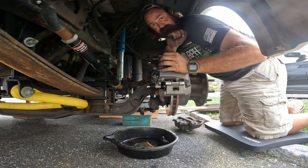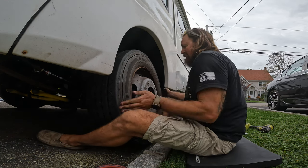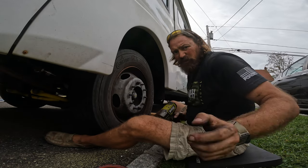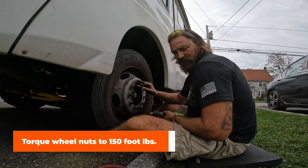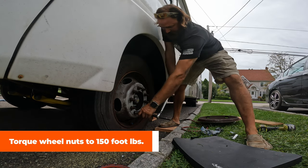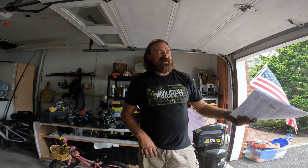Now we get the wheel back on — this is the worst part of the whole job because these tires are heavy. I'm gonna torque the lug nuts to 150 foot-pounds and then we're done. That's it for the install of the brake calipers.